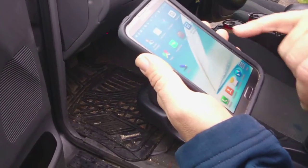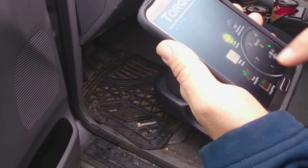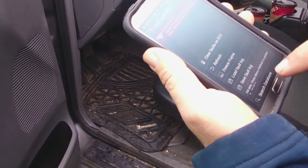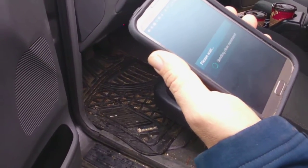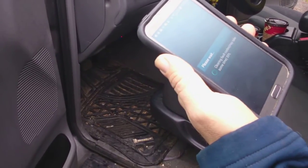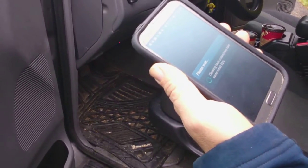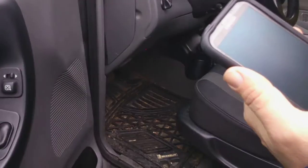Now we want to reset the sensor — so just clear faults. What that does is turn the engine light off. When I start the car in a few minutes, my engine light will not come on anymore, because we changed the thermostat.